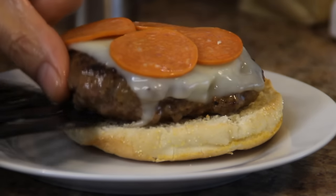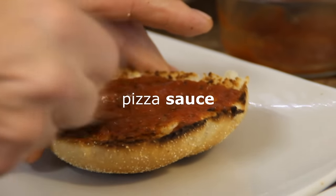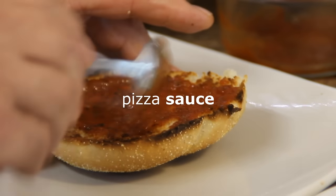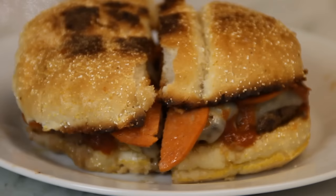I've toasted up a couple of buns here. We're gonna go ahead and slip the patty on, spread some of my homemade pizza sauce over the top portion of the bun — you can use store-bought stuff too. Put the top on and you're good to go.